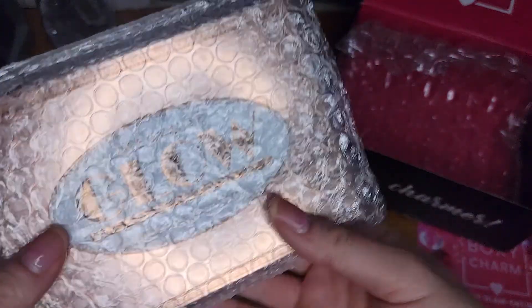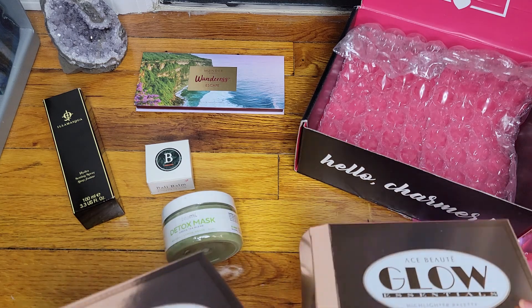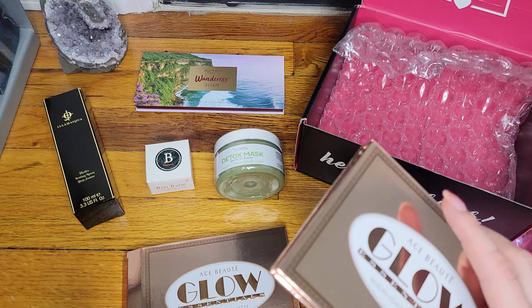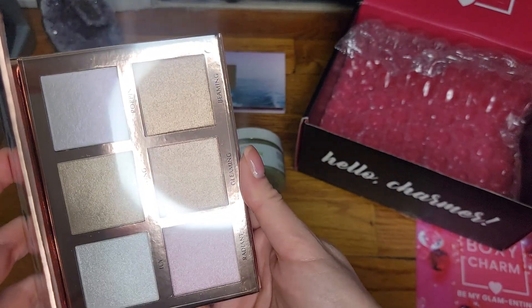The next item is super nicely packaged — Ace Beauty Glow Essentials Highlighter Palette. I'm loving this box. The fact that we have two palettes is great. I have the base subscription, which is the cheapest they offer. They did go up in price, possibly because of shipping charges and the buyout of BoxyCharm. I never really enjoyed the products in the more expensive boxes, so I have the base one and I'm pretty happy with it. I'm super surprised and happy they included both an eyeshadow palette and a face palette in the base box.